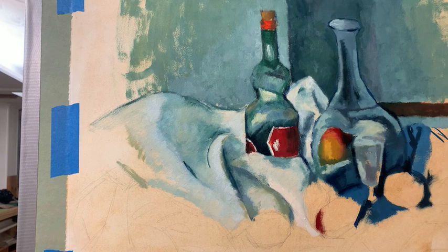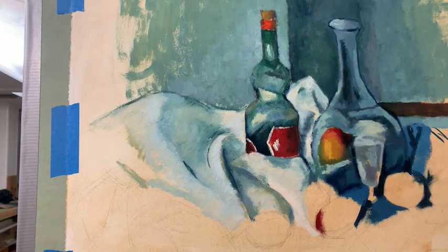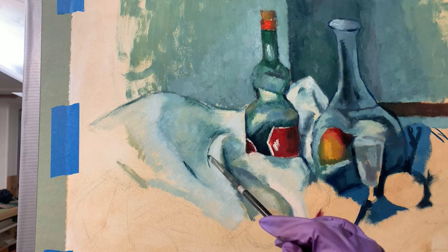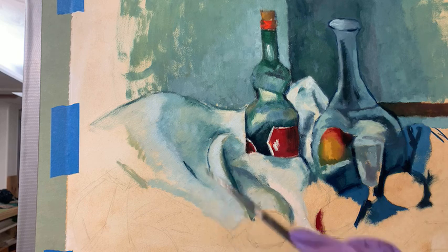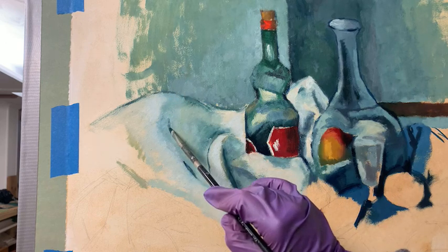What brush size am I using? Right now I'm using a number three Extra Long Filbert by Trickell, Hog Hair Bristle. My painting is 30 inches wide and 22 inches tall. The original painting was about 35 inches wide and 24 or 25 inches tall — so that's like a 15% reduction in scale of the original piece.